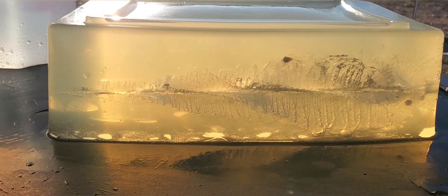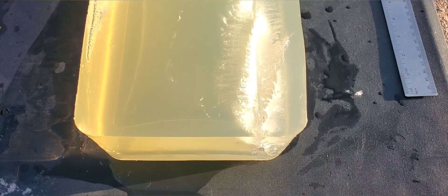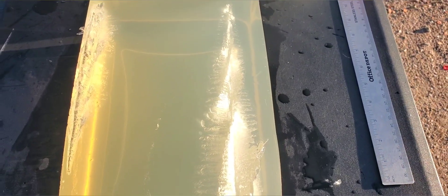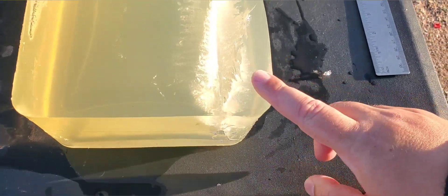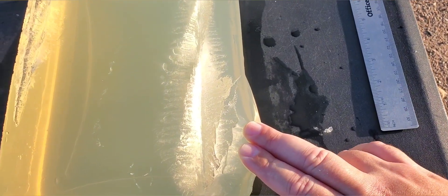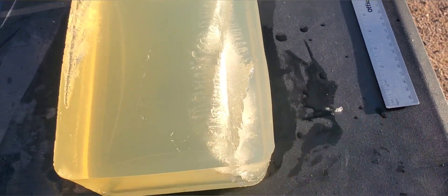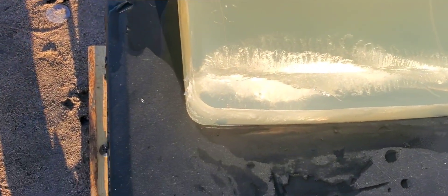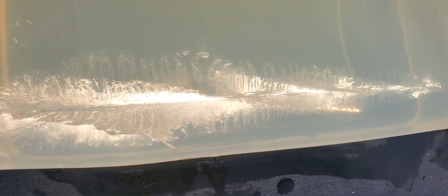We'll flip this thing over so you can get a better look at that cavity and see what this round looks like. Before I show you that round, just want to show you the stretch cavity again - huge spiral star cut pattern in there. Looks like we did blow out the block a little bit. We might have to start molding bigger blocks, especially for these bigger rounds - they're definitely dumping a lot of energy.